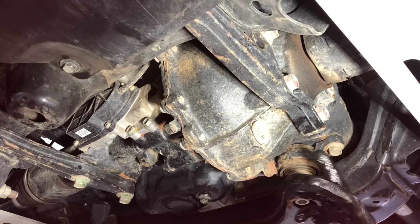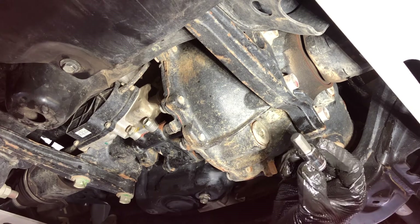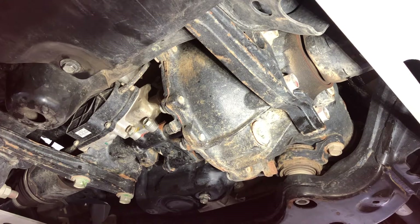What is up YouTube, today we're doing the front diff fluid change. All you're gonna need is a 10-millimeter hex, and then you want to break the bolts.